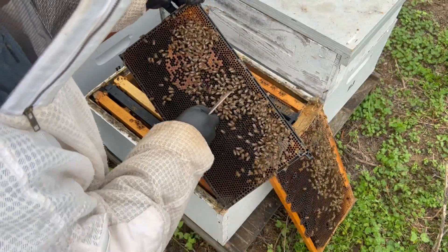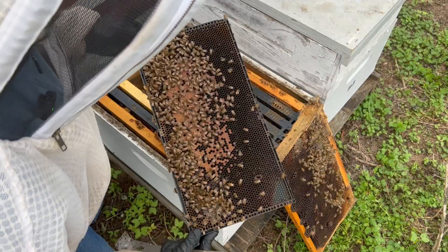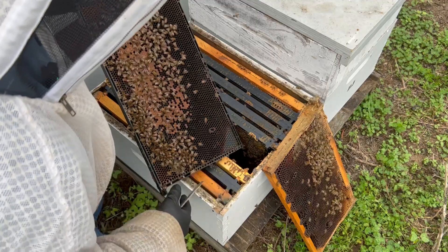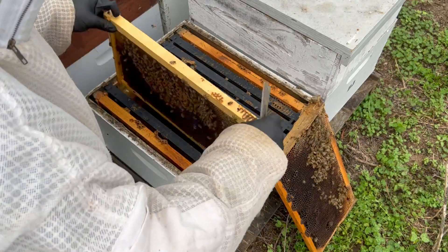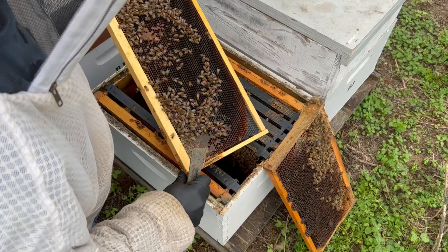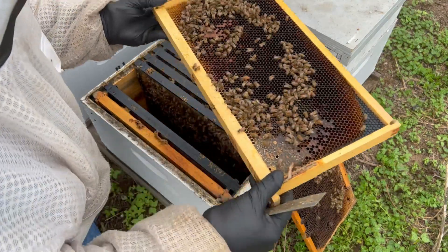We do have some brood right here, some larvae over here too. We've got a fair number of beetles in here — my goodness, look at the beetles. That's aggravating. I'm not super impressed with this right now. This colony will not be going to California. There's the queen right here, so we're going to set her aside.